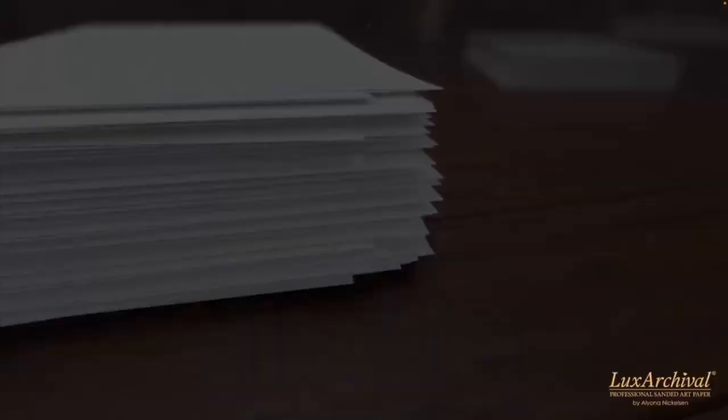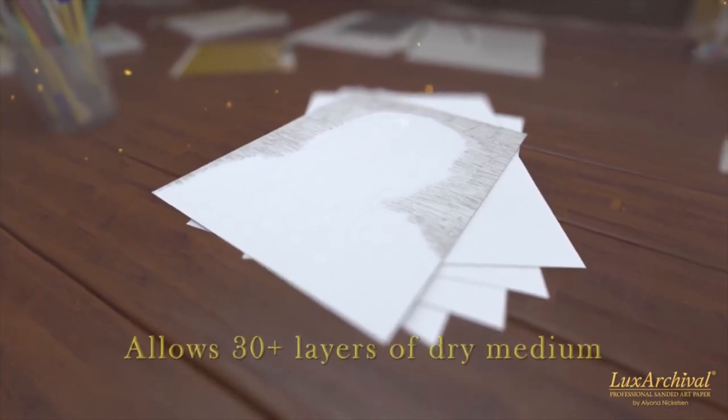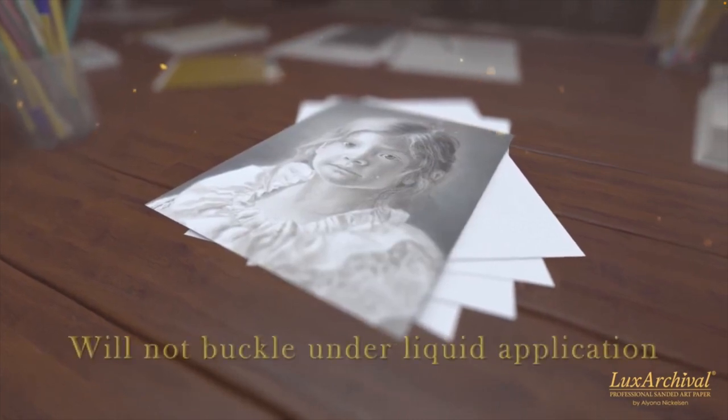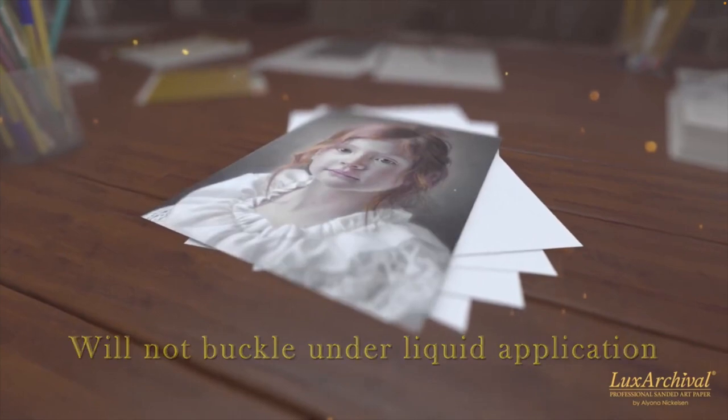I love that the surface doesn't buckle no matter what you do to it. It's great for many different mediums and allows for 30-plus layers of a dry medium. It stays nice and flat.